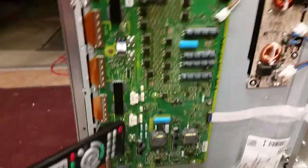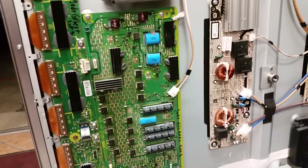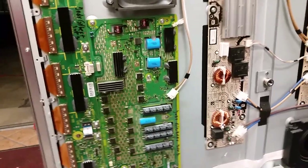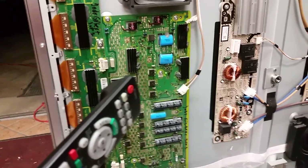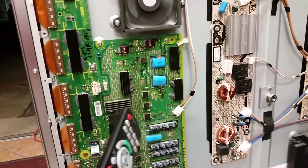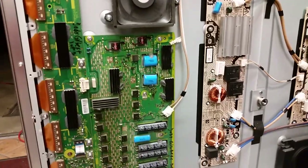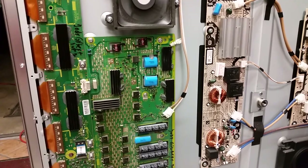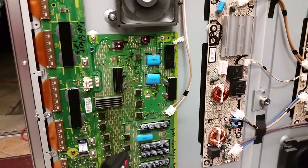We're making this video and will be sending it to the customer so they can decide what to do. We can invoice them for the repair of that lower buffer board and testing of those other two, and they can have them back for as cheap as a single board repair plus testing of the other two under our terms and conditions. But they should know that another failure is likely coming.